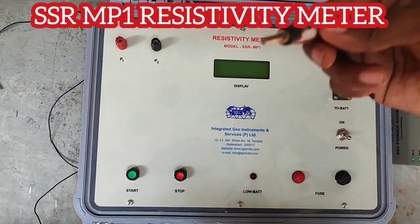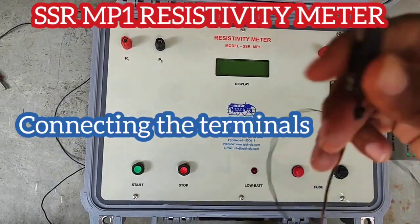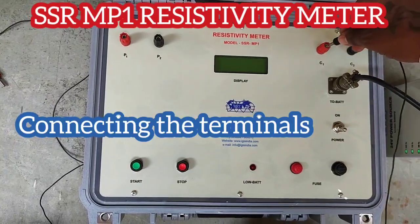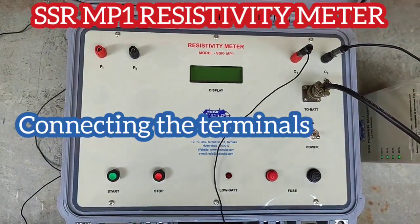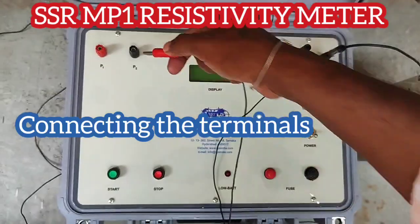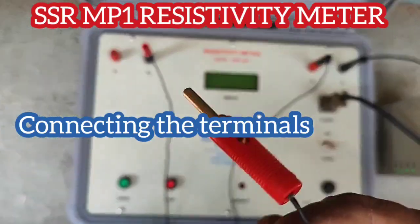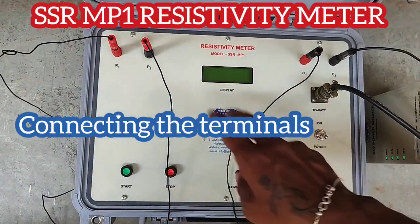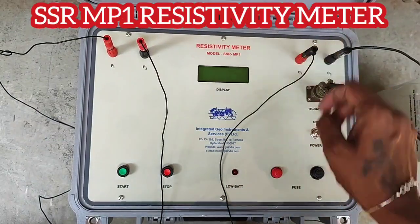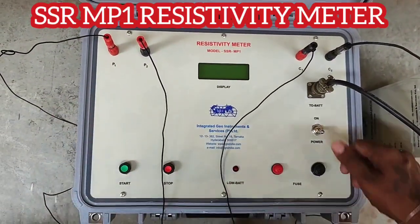Now we will be connecting the electrodes. We are connecting the current electrodes C1 and C2 and the potential electrodes P1 and P2. In this SSR MP1 model we will be using stainless steel for both current and potential electrodes. This instrument can go up to a depth of 600 meters. Once the connections are done, we just press the start button.